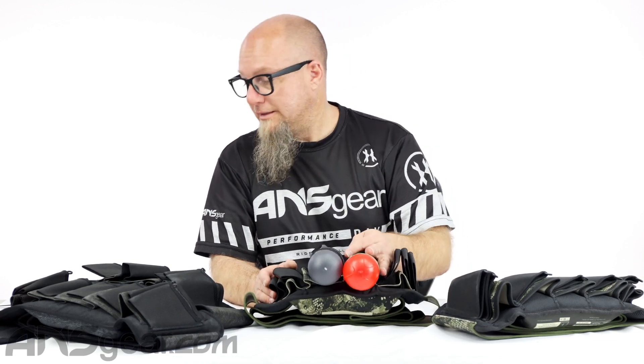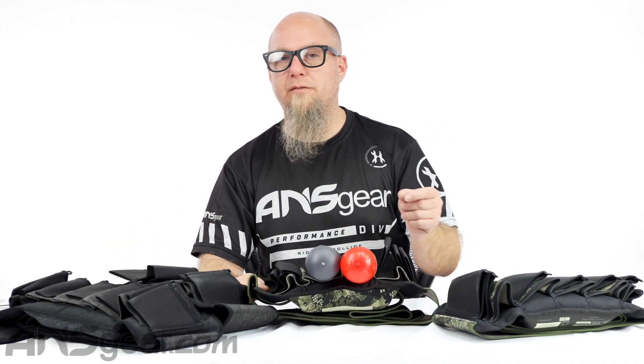The Carbon CC harnesses come in two different colors — camouflage and heather gray — two different sizes, small/medium and large/extra large, and two different capacities: four plus to get you 11 pods or five plus to get you 13. They're available on the website. Get yours today at ansgear.com.